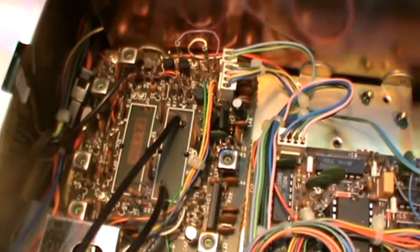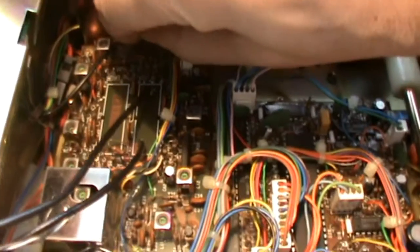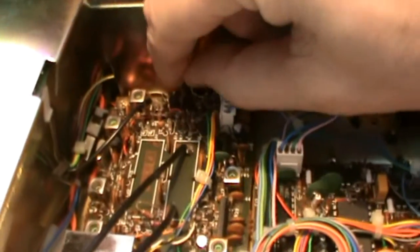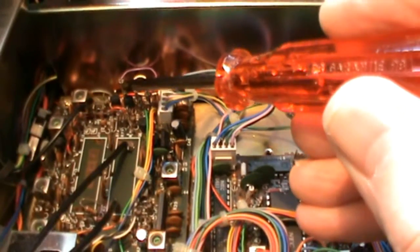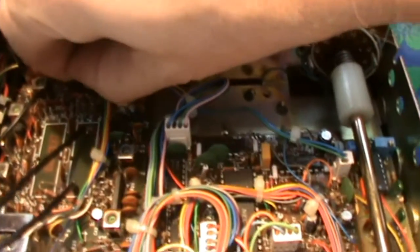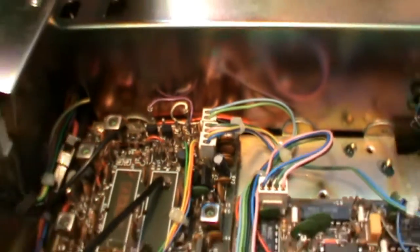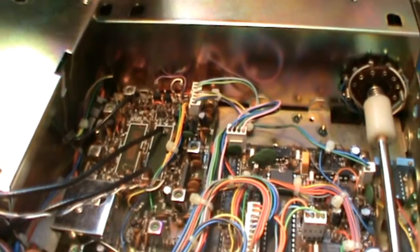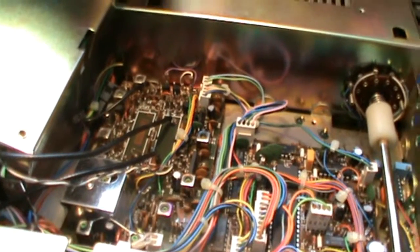Now what we need to do is let the transceiver know that there is a filter installed. We need to pull this jumper and move it over to the next connection point — like that. It was here, now it's there. The purple cable now has the CW filter selection switched on, and I'll show you what happens.